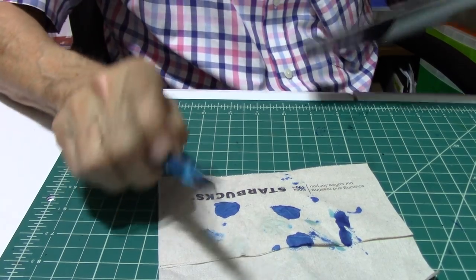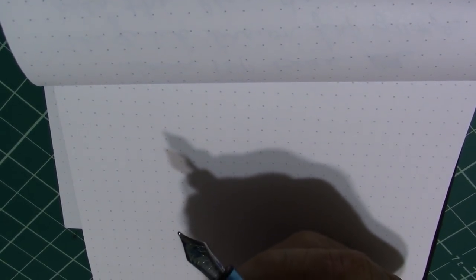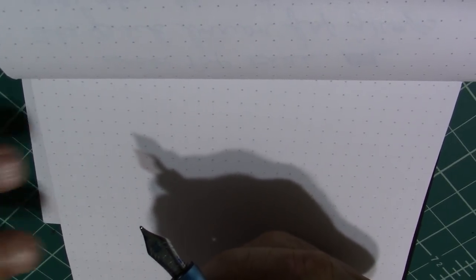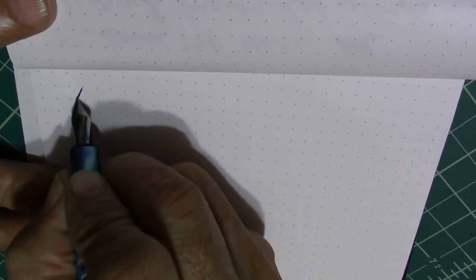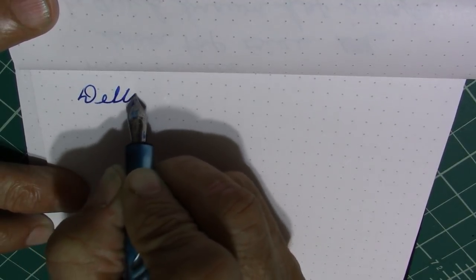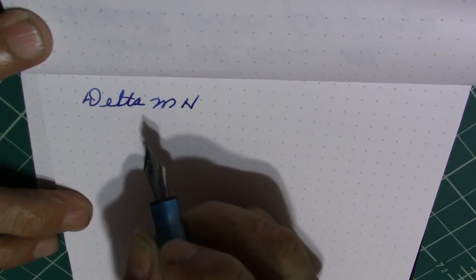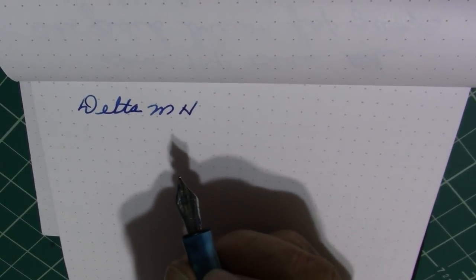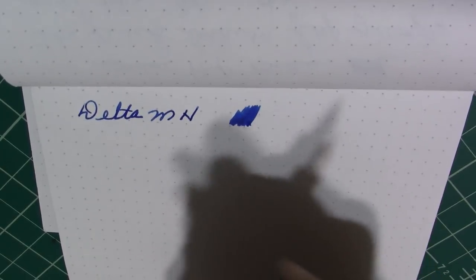I've got Rhodia dot grid paper. We'll get started, and then I'll do a comparison. This is the Delta, medium nib. We can check for some wetness here — look at that. Real nice nib.